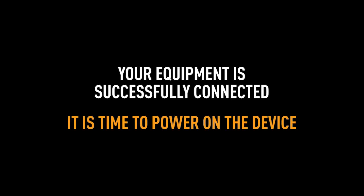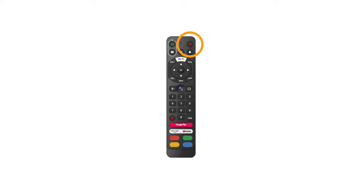Now that you have your equipment successfully connected, it's time to power on the device. Press the power button on your remote control to turn on the Evo Pro if it is not already on, and make sure your TV is set to the correct input.